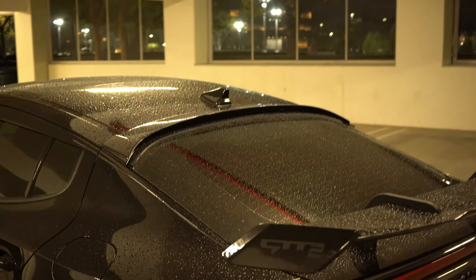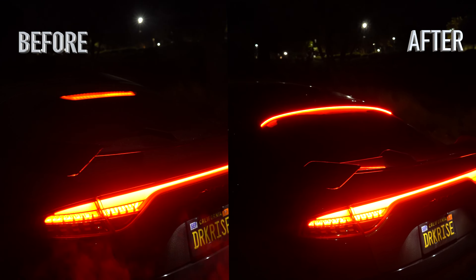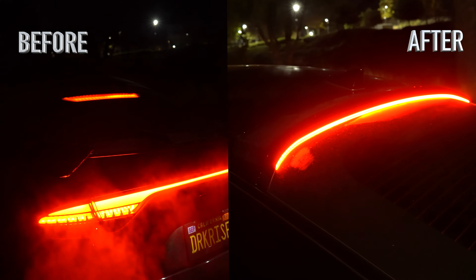The Kia Stinger LED roof spoiler makes such a night and day difference. Thank you for tuning in to another video — it's Frankie, and before I continue on with the video...